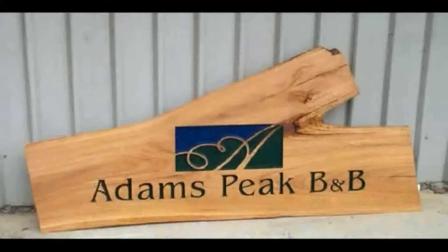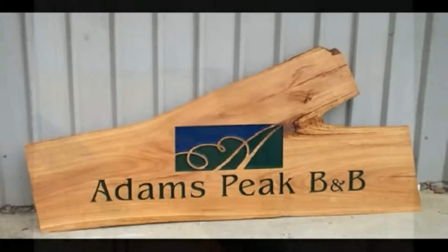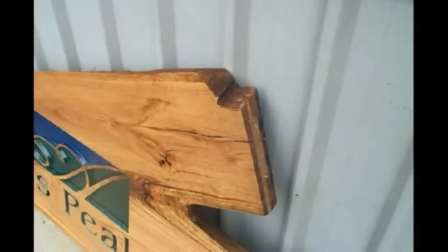One beautifully seasoned slab of blackbutt at 65mm thick, destined for the Hunter Valley. All cracks and holes in slabs of timber such as this are treated with a quality marine grade resin. The resin is poured into the crack or the hole in order to prevent entry and discharge of moisture in the changing elements.